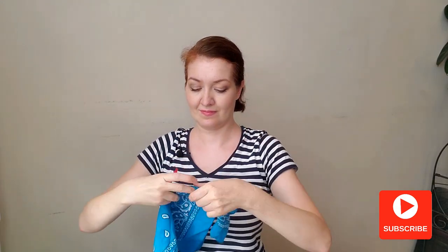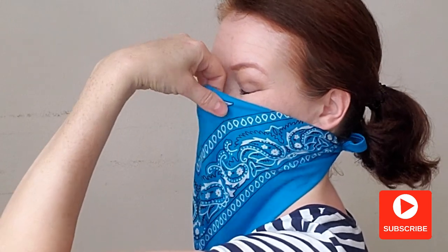Another thing — there is some pressure on my nose if I wear it like this, and I don't like it. What to do? Just make two folds like this. Now you have enough space and it feels much more comfortable.